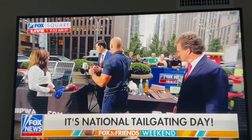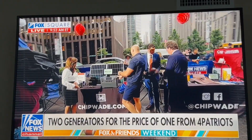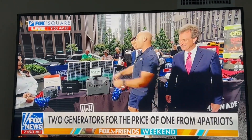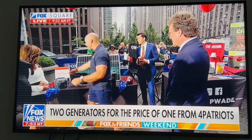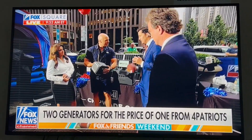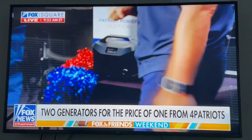Next up, we're going to power up our tailgate — you all know I love talking about generators. This is the Patriot Power 2000X solar generator. What's cool about this is that this month, when you buy this one, you get a free generator — the Patriot Power Sidekick, right here — 300 watts, perfect for the tailgate. Head to September4Patriots.com for this great new package.